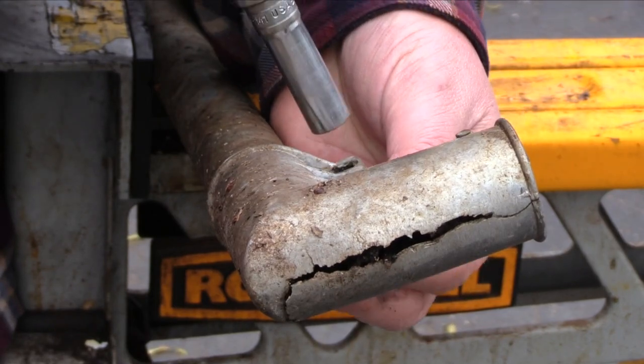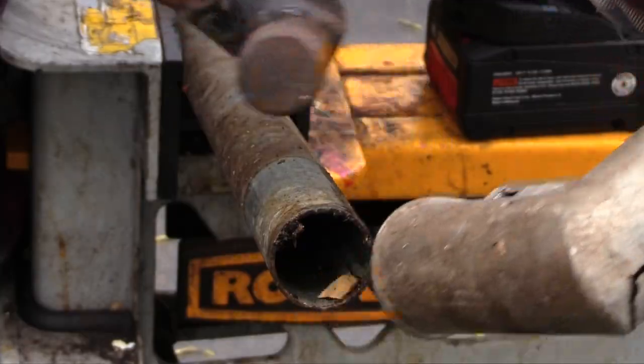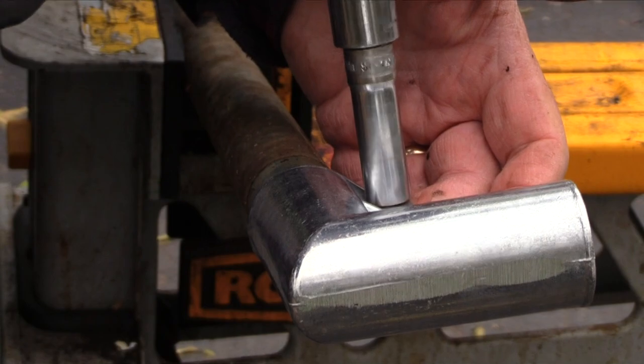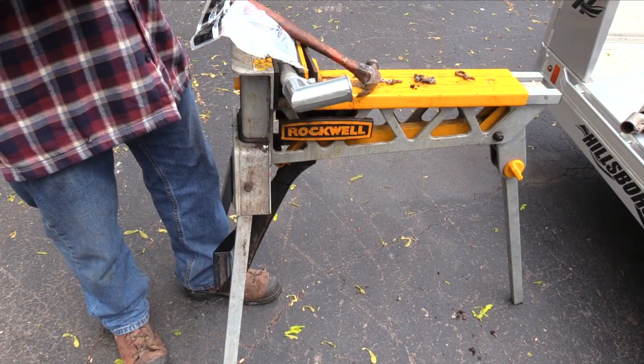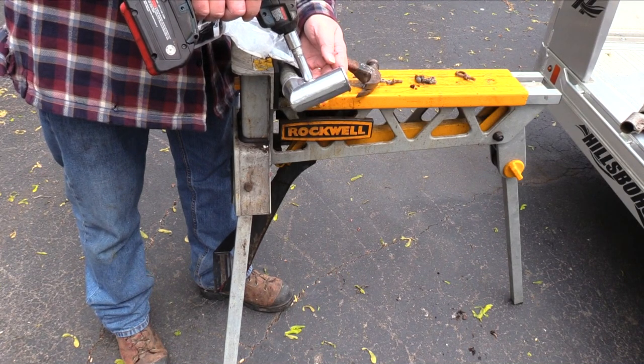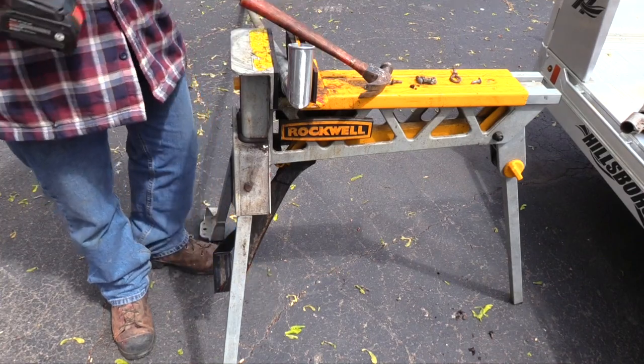Moisture collected in this lower corner joint, expanded in the winter and froze. These aluminum corner connectors are very delicate and must be handled carefully to prevent damage. The top support was not damaged by the water but I replaced the corners for a consistent look around the perimeter of the fence.